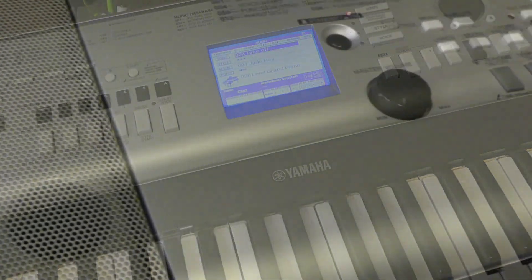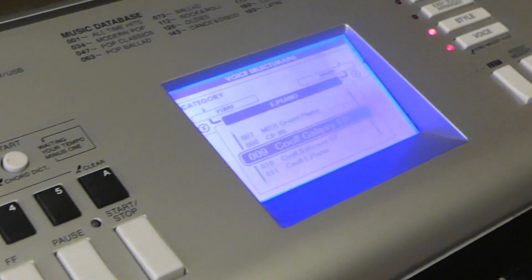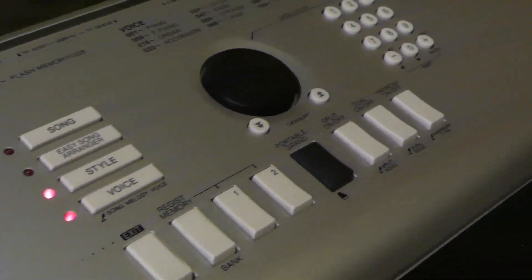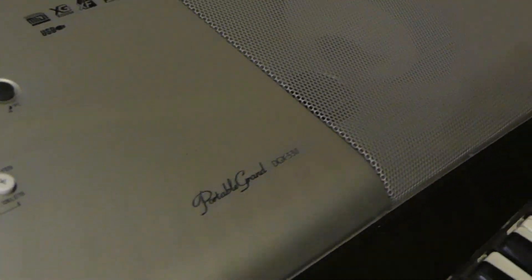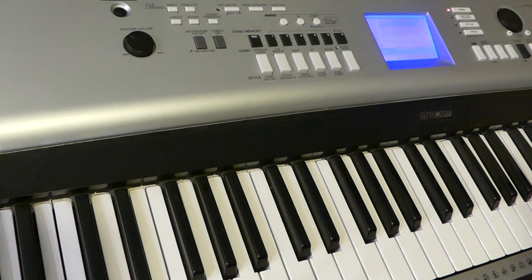Here's some cheesy electric piano. And some breezy Chopin.